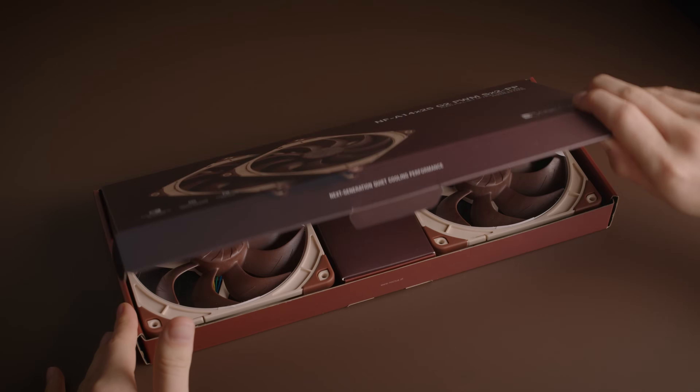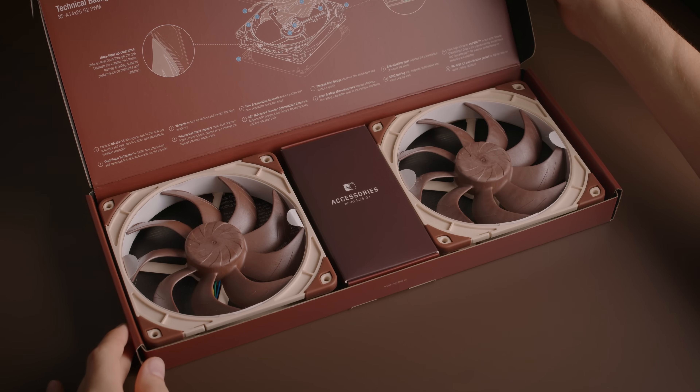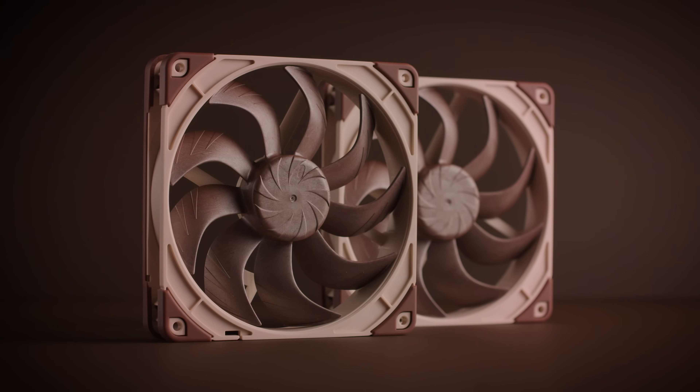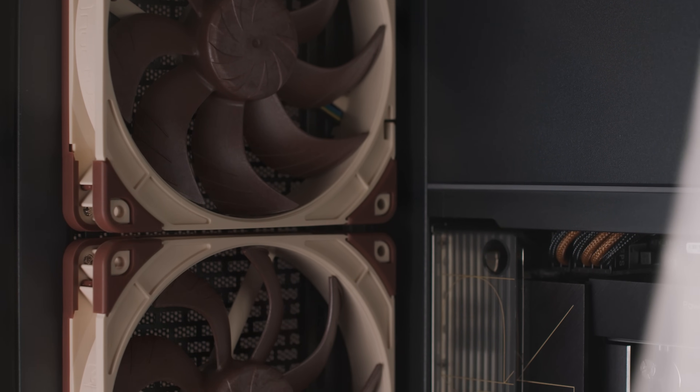Like the round frame version, the square-framed NFA14G2 fans are available in a speed offset dual package to provide the best low-noise user experience in situations where the fans are operating in push-pull or next to each other, such as on 280mm water cooling radiators, or if two 140mm case fans are operating side by side.